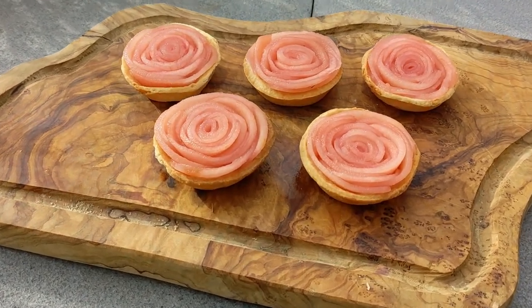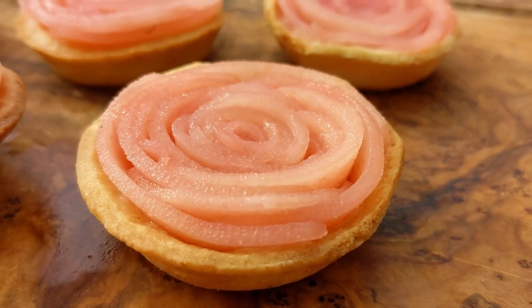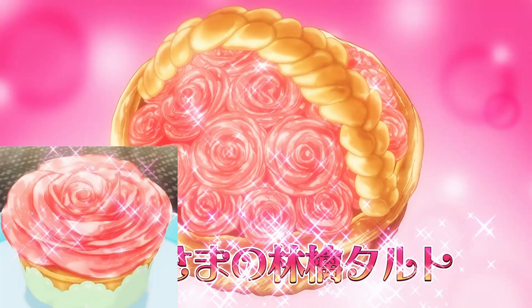This tart is just a normal pastry case, but inside we've got thin apple slices that have been poached in a sweet apple and rose syrup, and then rolled into a spiral to make the shape of a rose.